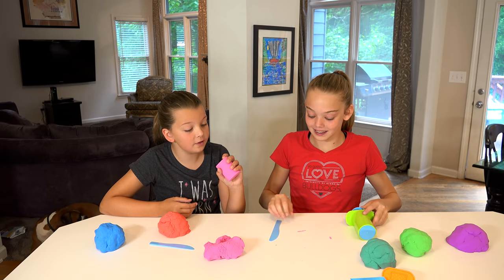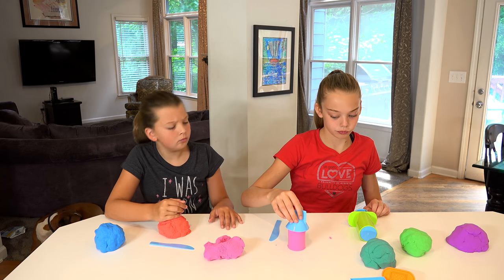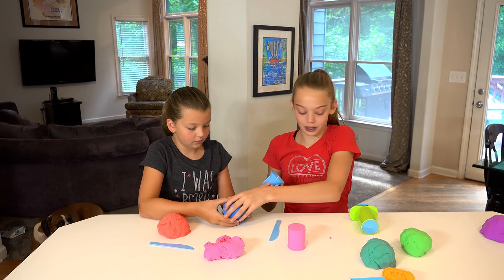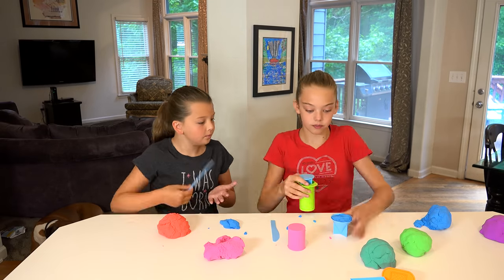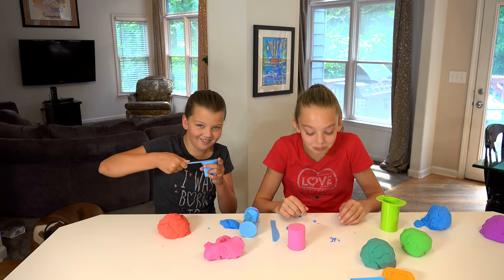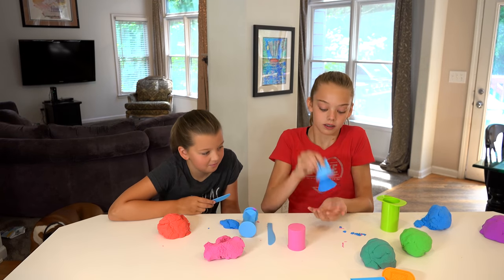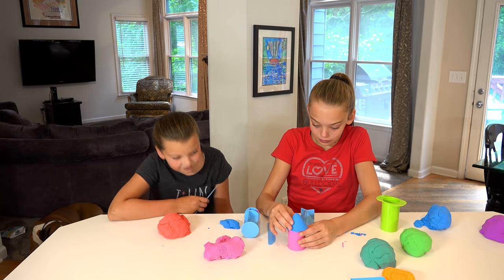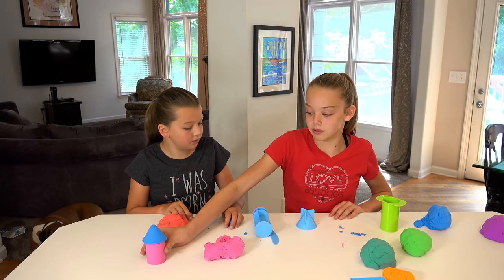That is a perfect cylinder. So we have our cylinder, now we're going to make the top. What color top should I make? Purple. Blue. I think you just put it in there and then pull it out. There we go — we have one tower done. I think we're going to make two towers. Let me do a red one. Which top do you want to make, Blakely? Purple. Beautiful. We have our two towers finished.